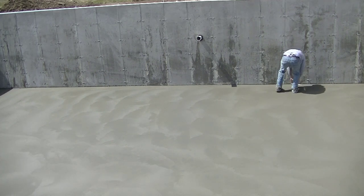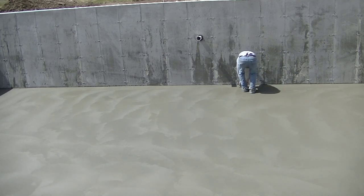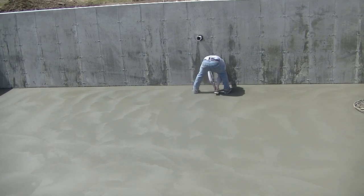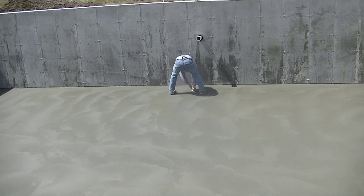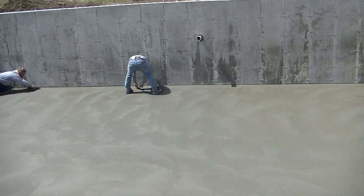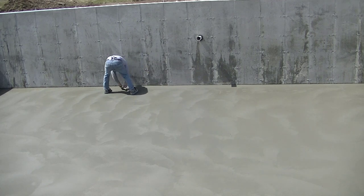If we keep hitting the soft spot in the shade with the power trowel we're just going to be there a lot longer. You can see Darren jumped down there and now he's troweling out my edge for me. I'm finishing up over there on that one little section to the right, and then I'm going to come right behind him and take his footprints out. Luke jumped down there too — he's troweling out the part in the shade.